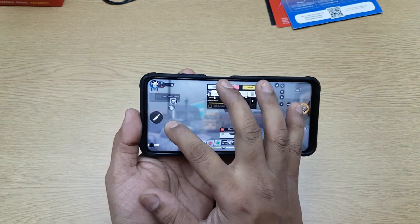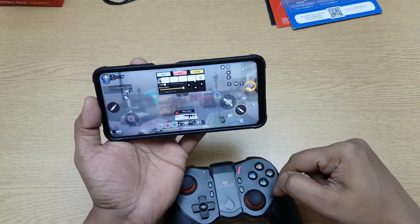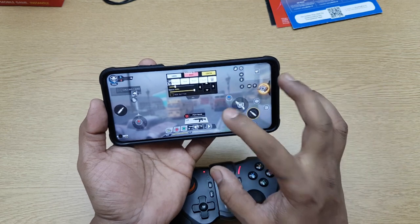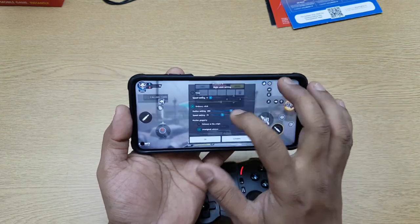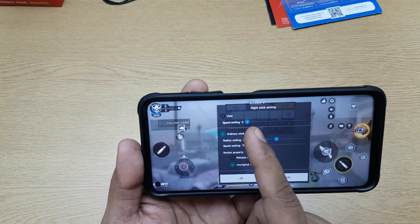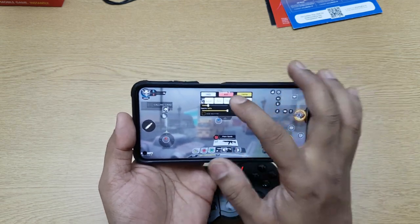I had a little bit of issues with Call of Duty where the left and right joystick sensitivity wasn't great. I changed the setting — went into View and Speed, set it to 1, and used it that way. It worked perfectly after that. So if you have any other game without a preset, you can configure it this way.